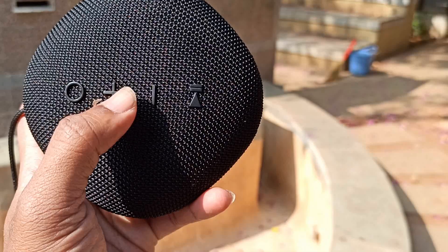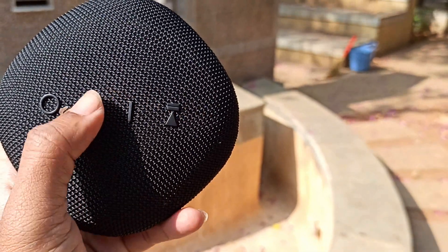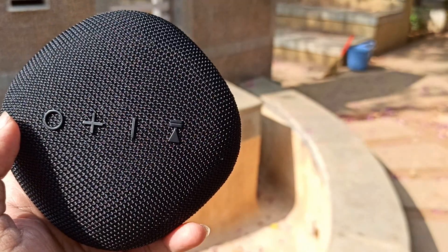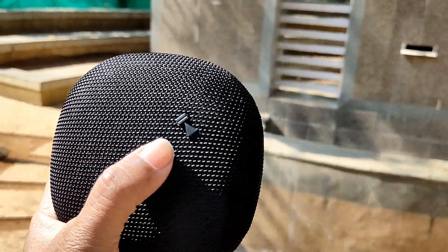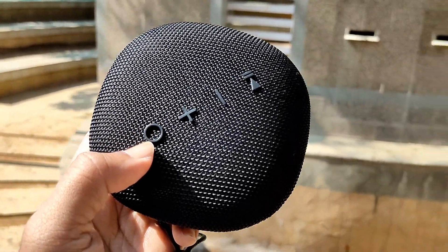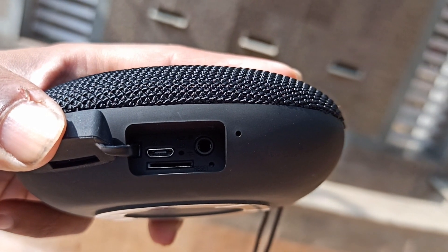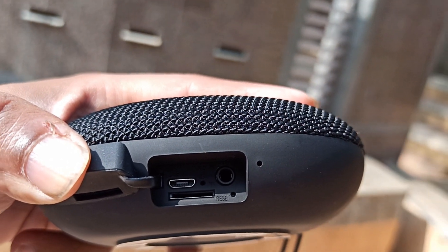The buttons include: first, the power on and off button; next, the volume up button; then, the volume down button; and a multifunction button. The buttons are easily pressed. After opening the side, there is a microphone, and we can also make phone calls from inside.